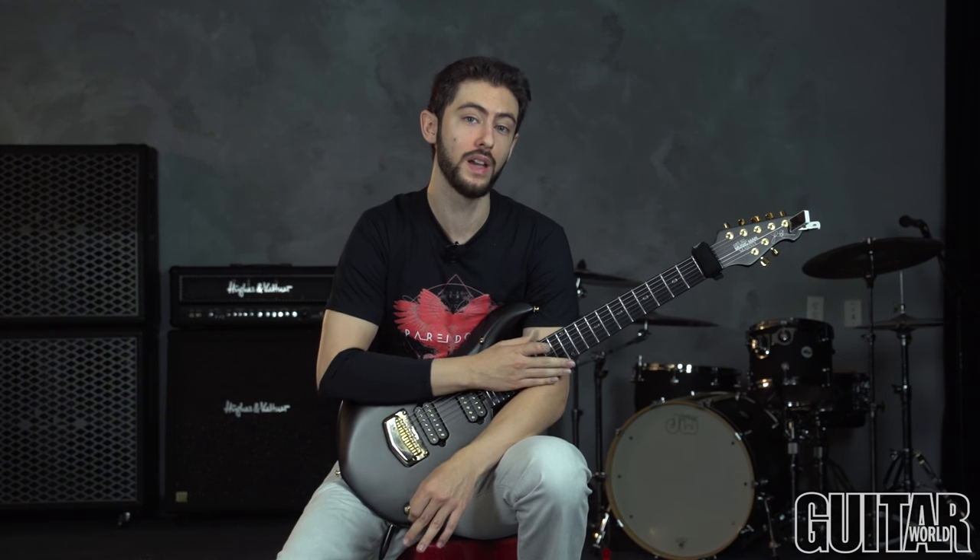Okay guys, so with this lick, what I wanted to go over were a few things. First, we'll go over the technique, and we'll go over the theory as well. So before we get started, just keep in mind I'm down a half step, so I'm on a 7-string. I'm not using the low B. For all intents and purposes, I'm in E-flat standard, and for all theory, we'll talk about this as if it wasn't standard tuning.